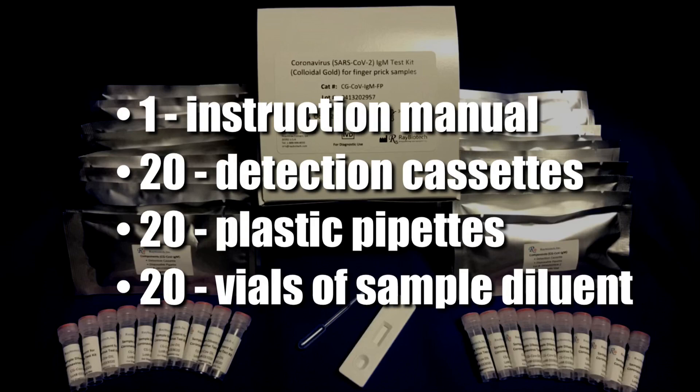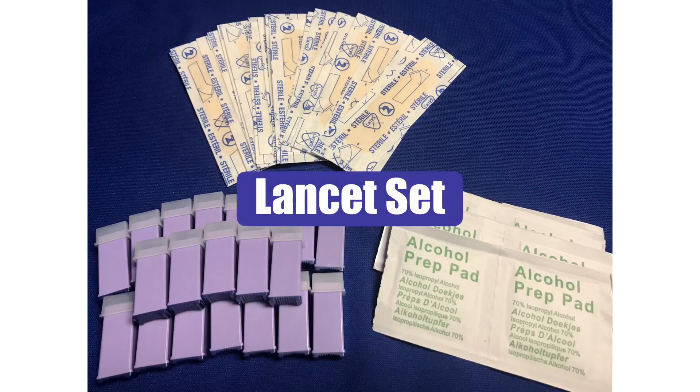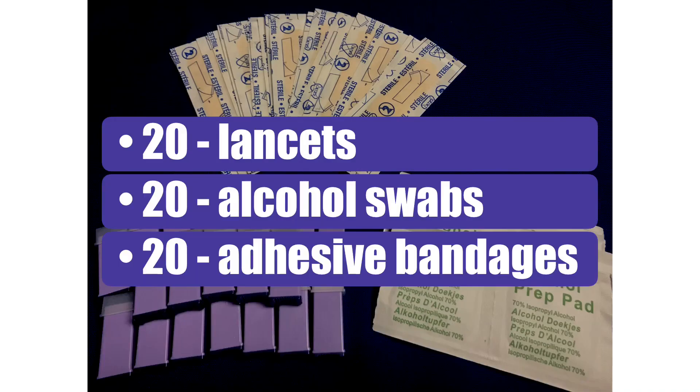Both the detection cassettes and pipettes may be inside the foil packet. The lancet set for finger prick samples can be purchased separately and includes 20 lancets, 20 alcohol swabs, and 20 adhesive bandages.